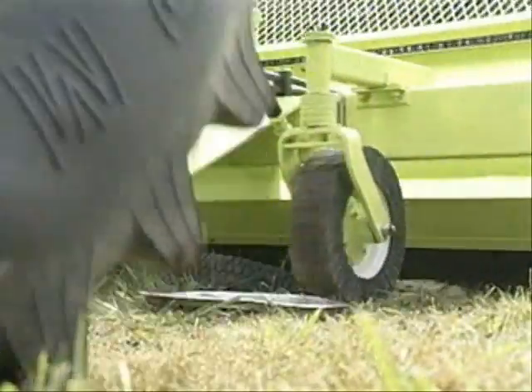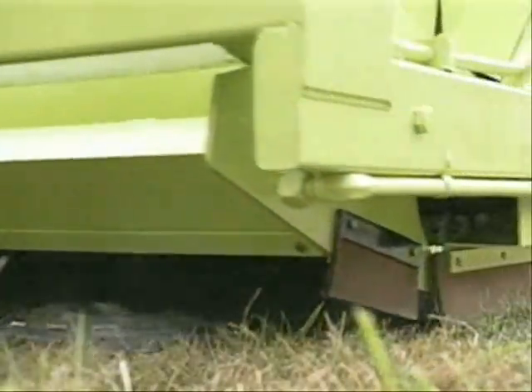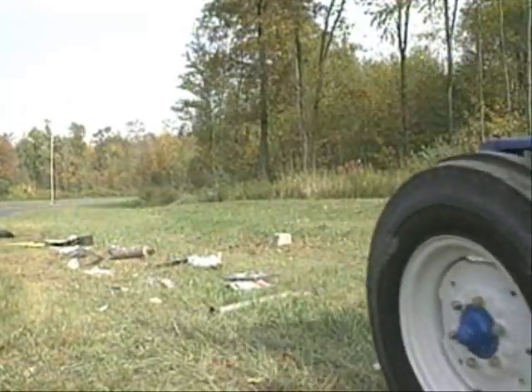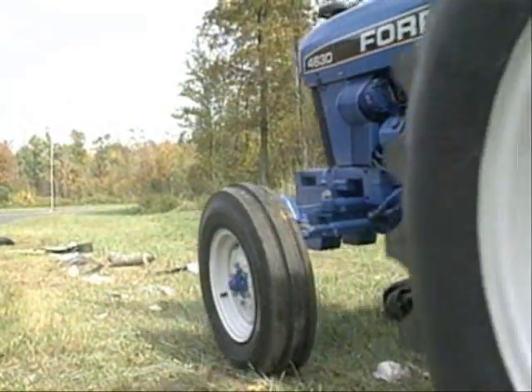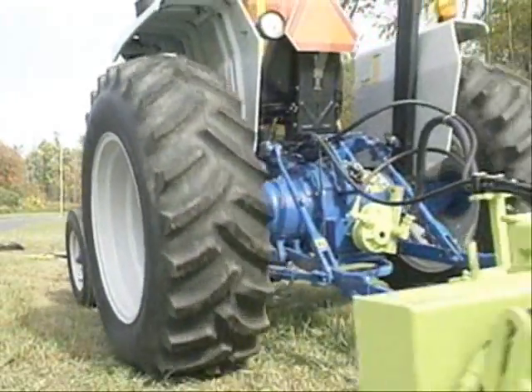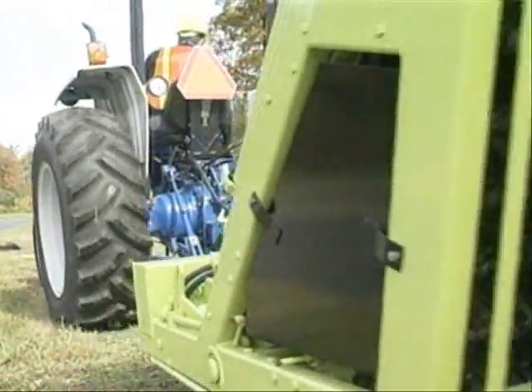The height of the tines above the ground is controlled by adjusting the Litter Picker's caster wheels. Changing this height changes the size and amount of debris which will be removed. When tines are positioned farther away from the surface, only larger debris will be contacted and removed. As tines are lowered, smaller debris is picked up.